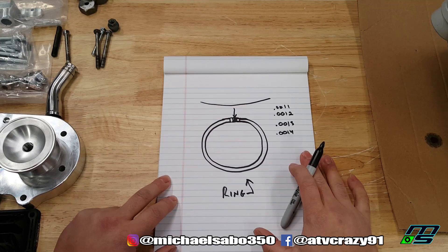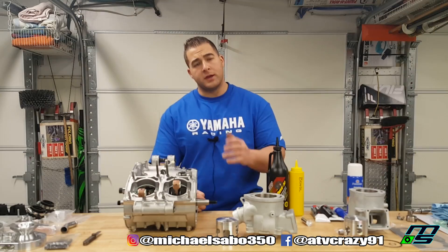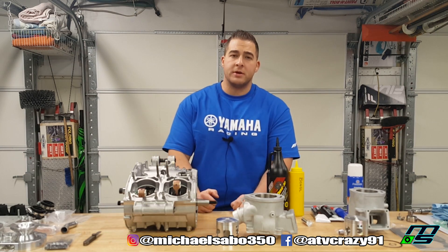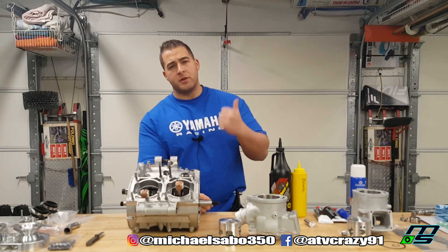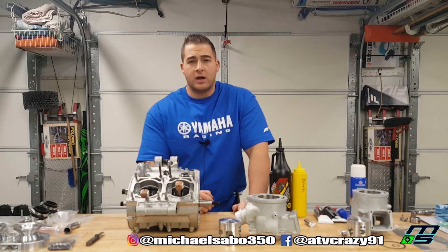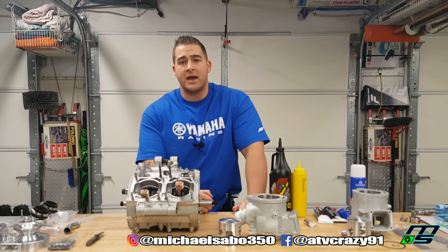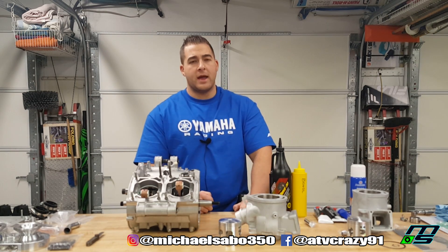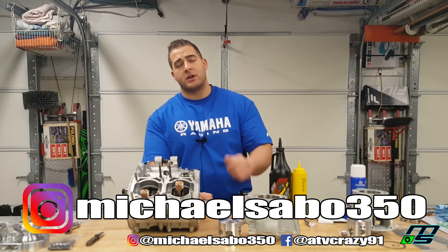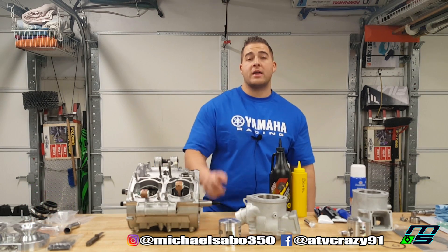So that in short is what happens with the rings in your motor once it heats up and why it's important to check your ring gap. Now if your ring gap is too big, it might be time to get some new rings or possibly time to bore out your motor and get a bigger piston. Please remember to give me a thumbs up if you enjoyed this content and it helped you out. If you have any other how-to videos you want me to do, please leave a comment below or shoot me an email at MichaelSabo350@gmail.com. Also remember to add me on Instagram — it's MichaelSabo350 — where I share a lot of your guys' projects and have updates on what's going on in my shop. Thanks again for watching and I'll catch you in the next video.